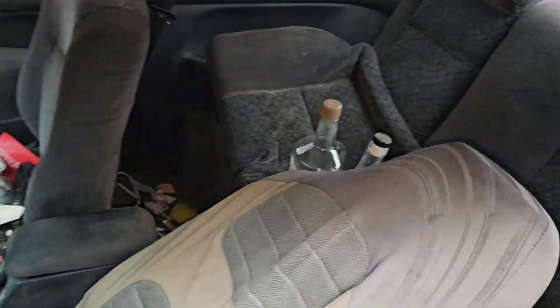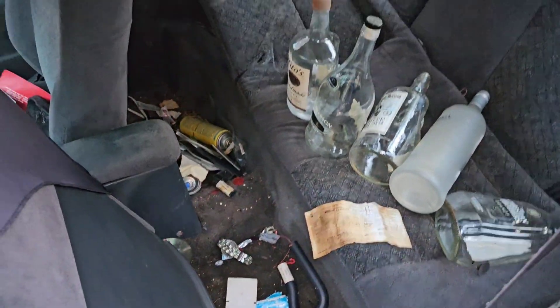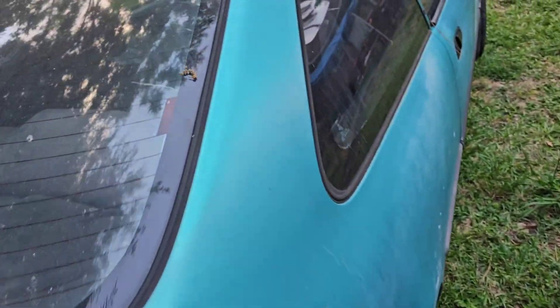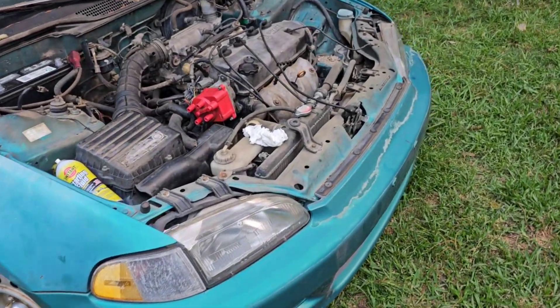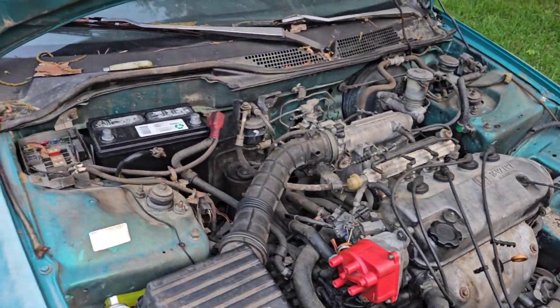So me and a buddy of mine went to play with it one day. I tried an old distributor that I had on here - it didn't work. Tried spraying some starter fluid in the carburetor - that didn't work either.